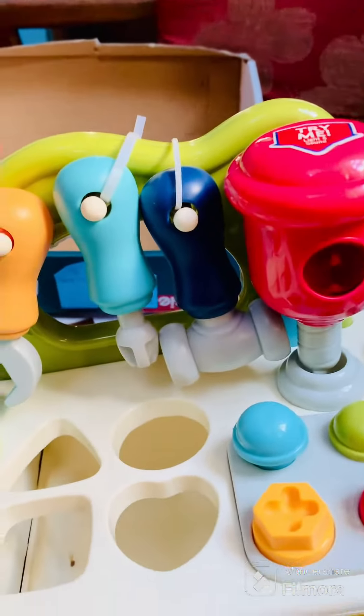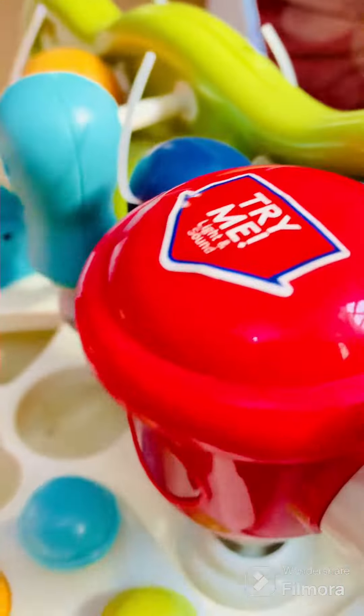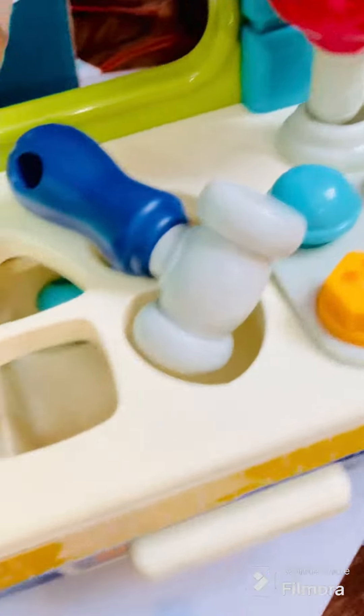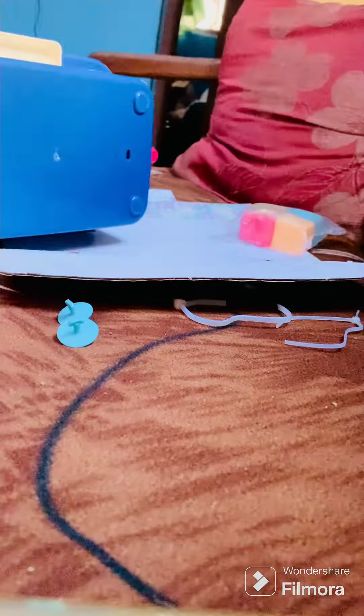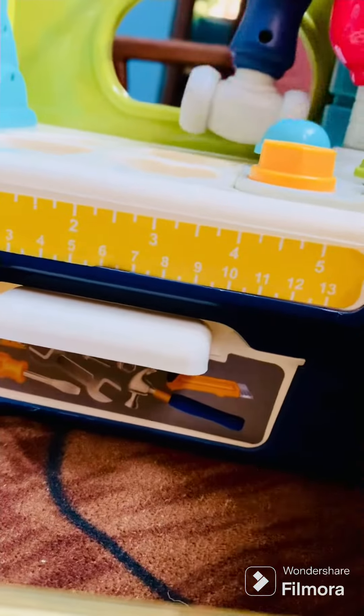Mama will cut this off. Where did you put that? You took this — be careful. So here we are going to remove the tag so that the battery will work. Look here.